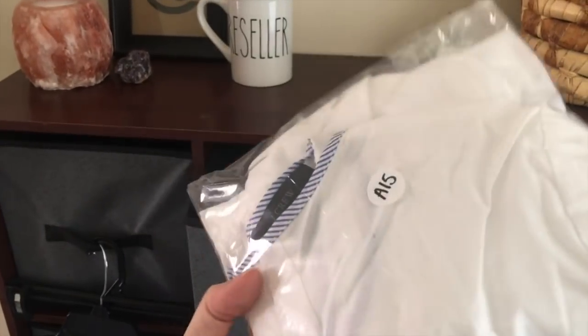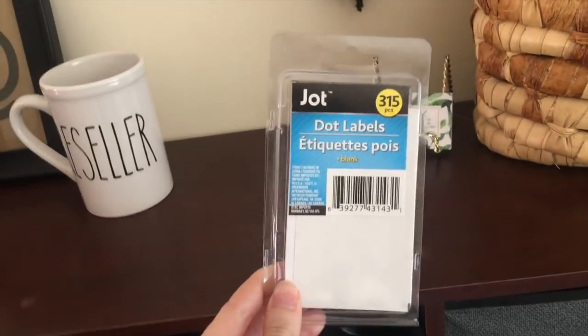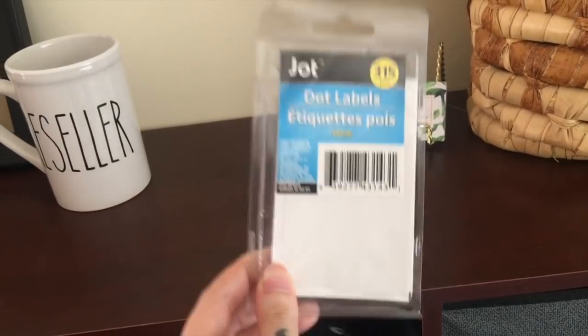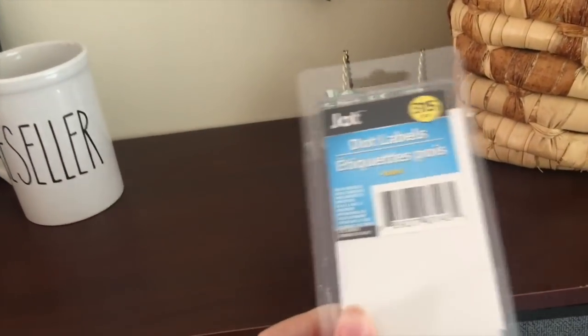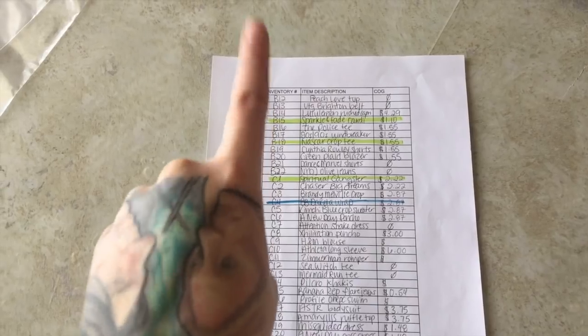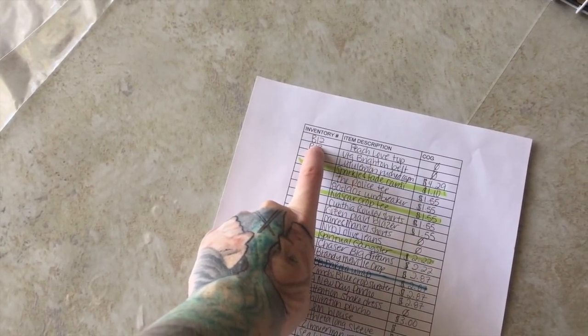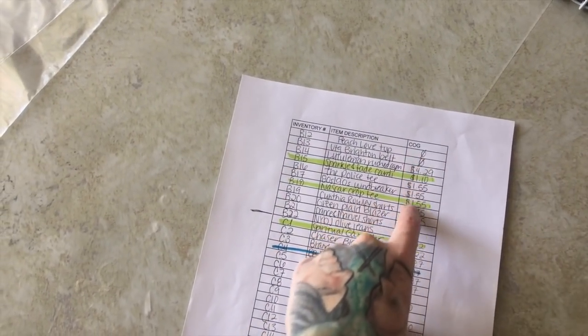I use these little dot stickers from Dollar Tree for my inventory numbers — it comes in a pack of 315 for $1, you can't beat that price. I just write the inventory number on the sticker. Once I've got an item bagged, I write down a short item description and the inventory number on my spreadsheet, and then I have my cost of goods right there so I always have it. I keep this near me so if somebody makes me an offer, I know how much profit I'm going to make. I made this on Google Spreadsheets — I'll try to upload it and put it in the description; if not, it's pretty easy to make one.